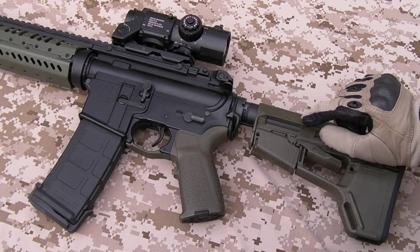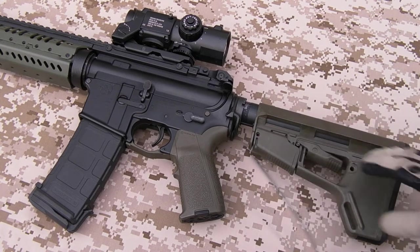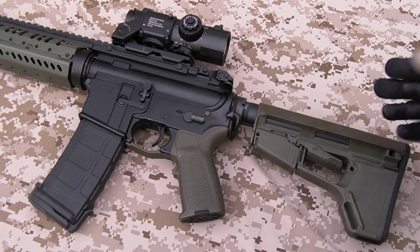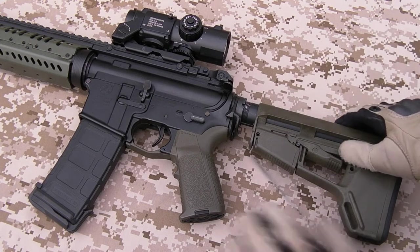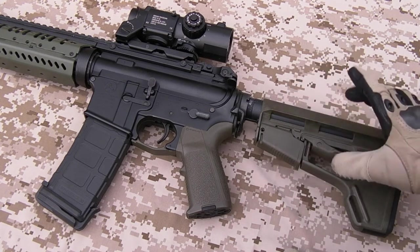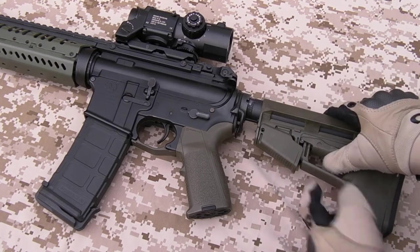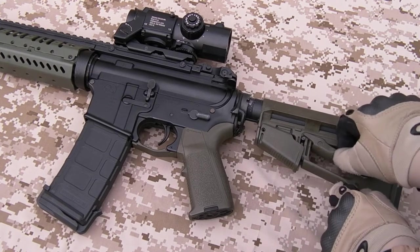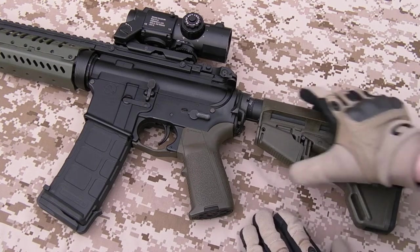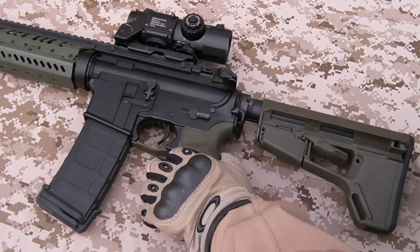This is the Magpul PTS ACS in olive drab. All I've done is removed the tubes on the side here which would normally be used to hold CR123As — I didn't need them for battery storage so I took them off. Very solid stock. The only slight problem with these TM EBB guns is that the friction lock — because the holes in the underside of the buffer tube are slightly too small — the pin that secures the stock in place can't go all the way in, so the friction lock also can't fully engage. But despite that there's basically no wobble in it.